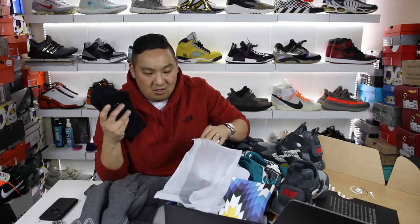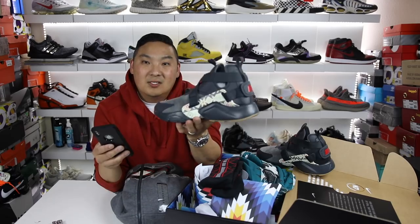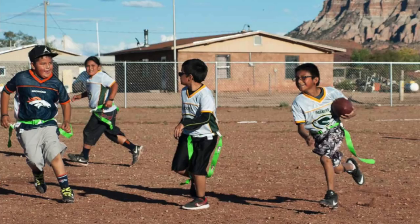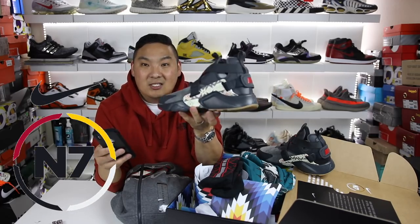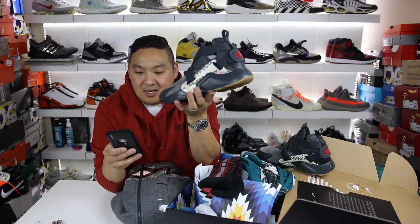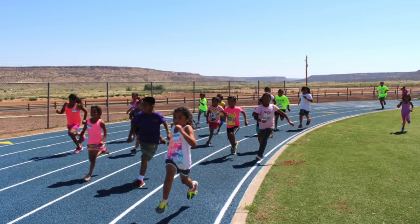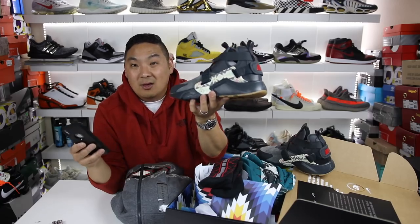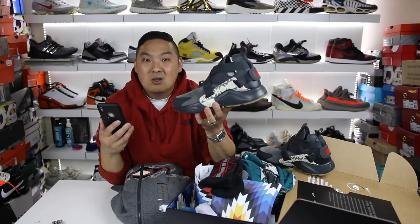Thank you to Nike and Hibbett Sports for sending this package over — it really is a dope package. Conceptually, this is really something that impacts a lot of people, similar to the Nike Doernbecher collection. This is for the Native American and Aboriginal people out there, keeping their communities healthy and active. What exactly is N7? It's the idea of having access to sports for Native American and Aboriginal youth across the U.S. — Nike believes that sports transcend all cultures. N stands for Nike or Native, and seven represents seven generations: we are in the middle, we look back three generations for guidance and direction, and then we look forward three generations to make a difference for those that come after us. It's really family and community oriented.